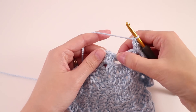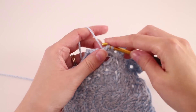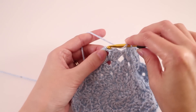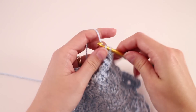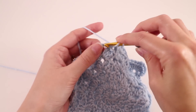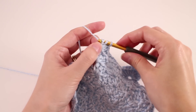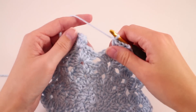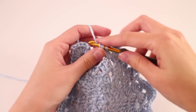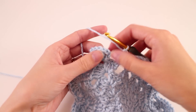Then we will start our repeat again: find that space in between these two groups, double crochet in the space, skip to the next chain-2 space, work 4 double crochets, chain 2, and 4 double crochets. That is our repeat for this round. Once you've made it to the end of your round, don't forget your double crochet in between this last group — we're just maintaining our stitch pattern. From here we're going to join with a slip stitch to the third chain.